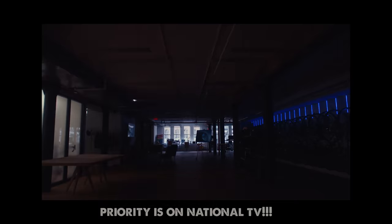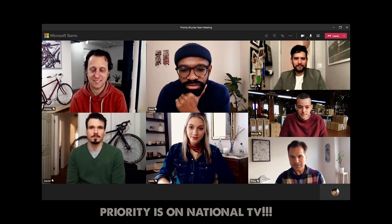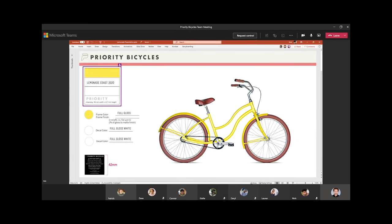I wanted to do the talk over Zoom, but for some reason Dave's a Microsoft Teams guy. We really had to think creatively. Teams allowed us to come up with great ideas together and put better product out there for our customers.